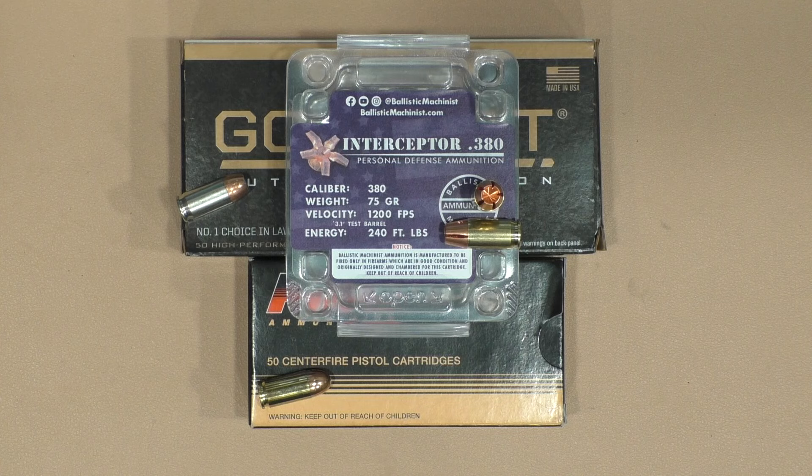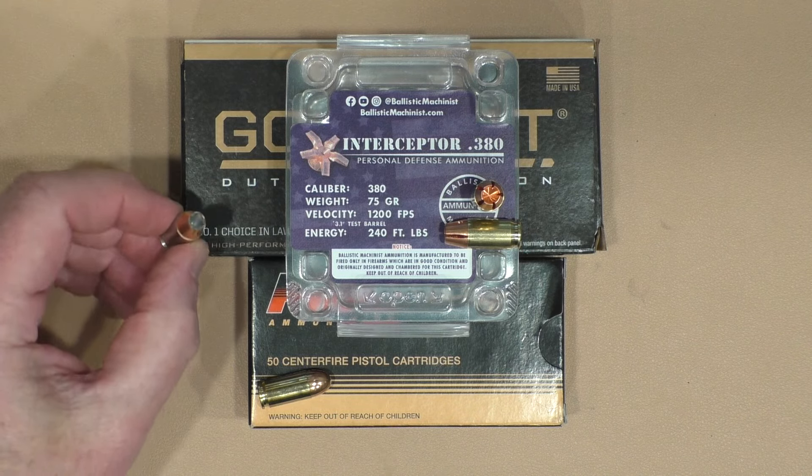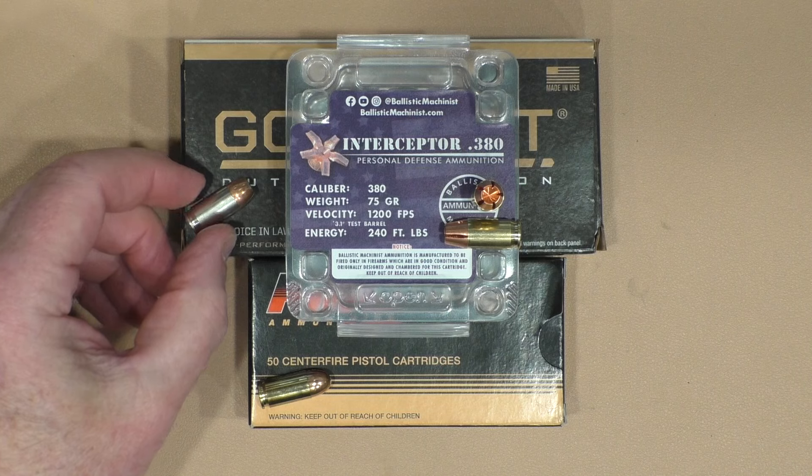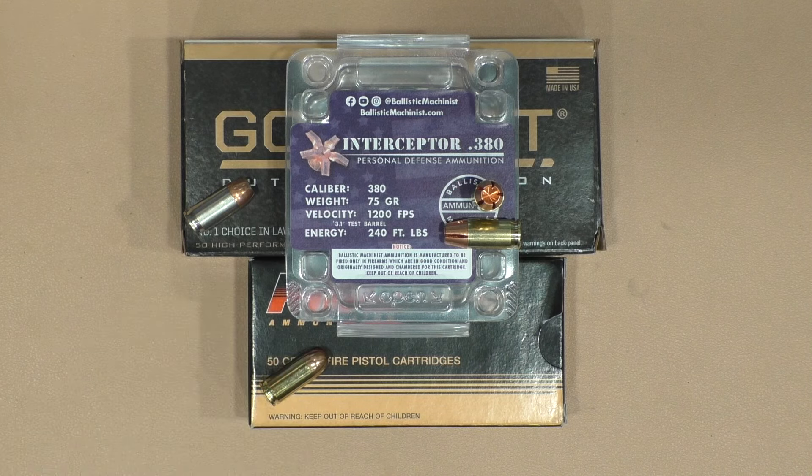So I dug out 16 different .380 pistols and ran them by the lab radar to look at how they're going to perform, what the velocities are. We compared it with the only other .380 defensive round I have a quantity of, and that's the Speer Gold Dot 90 grain hollow point. As a control we also looked at the PMC Bronze 90 grain full metal jacket just to see if there's any difference in how they function in these 16 guns. We ran all of these by the chronograph and we'll go through them one at a time fairly quickly.